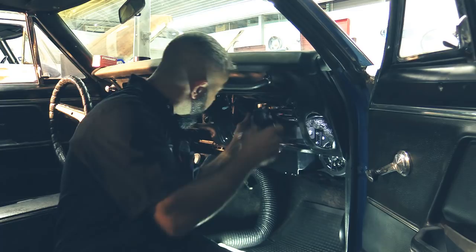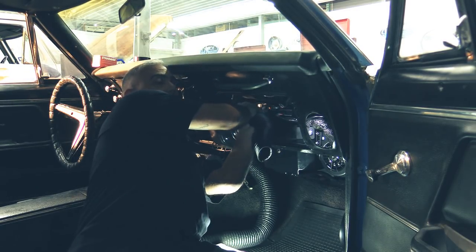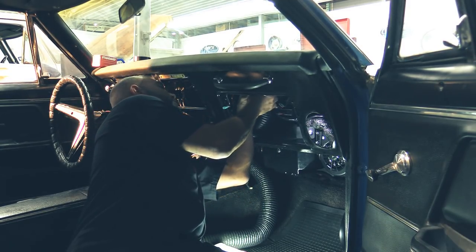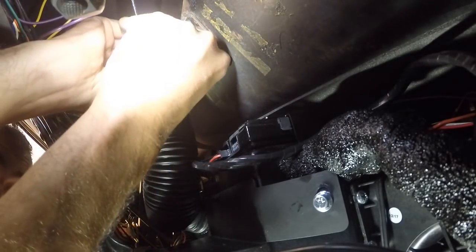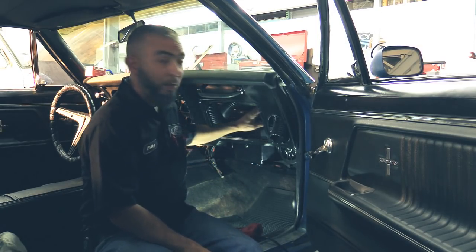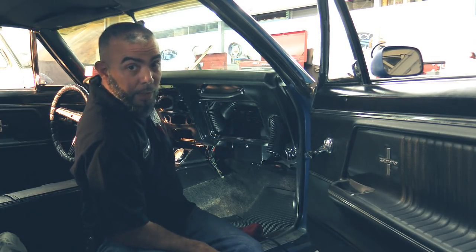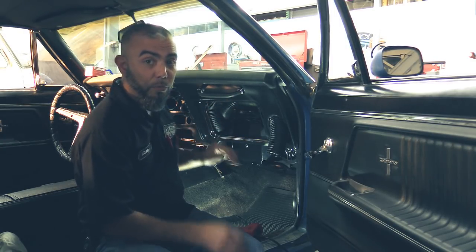Next we're going to connect our main harness plug to the ECU. Now we're going to start our defrost duct installation — connect your defrost hose to the defrost plenum on the front of the unit and then to your defrost duct under the dash. Off the four-vent plenum on the front of the unit, we're going to run our duct hoses for your AC lines — two coming out of the center and one for the driver's side and one for the passenger's side.